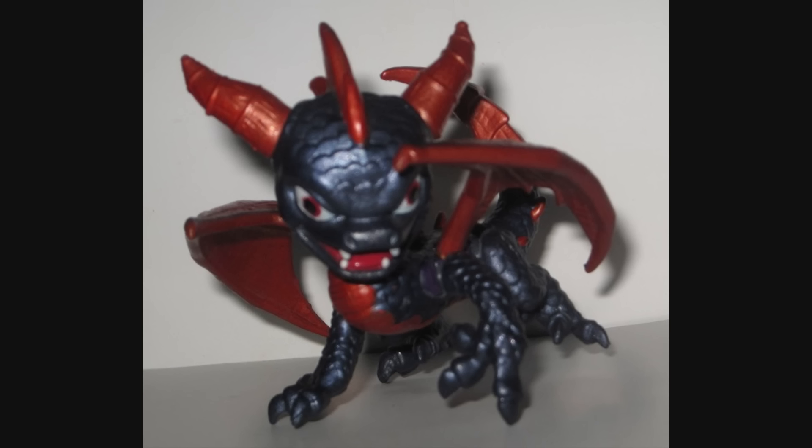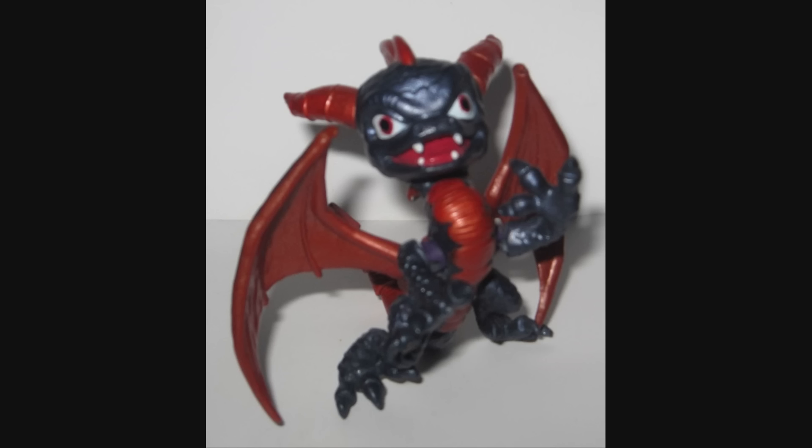Unfortunately, these ball joints are too big to articulate the wings, which are very flat, so the wings are static. But he can still pull off some poses — I even got him to rear up on his hind legs, which is kind of cool.